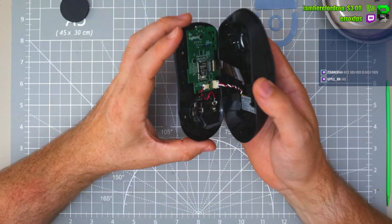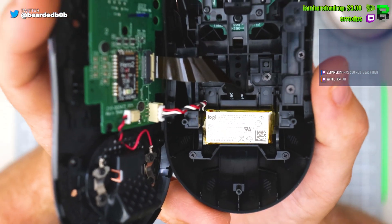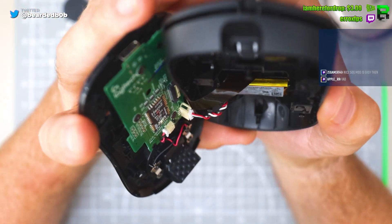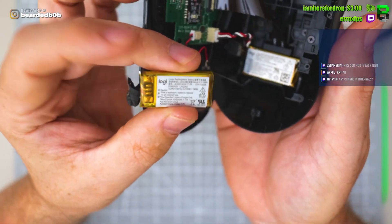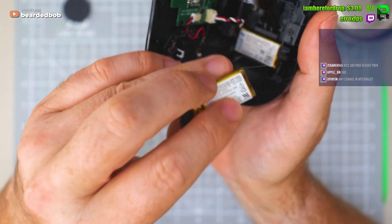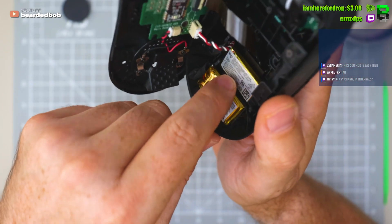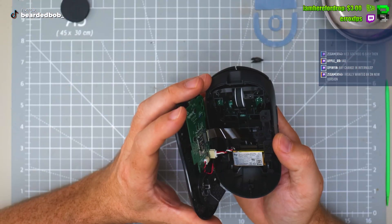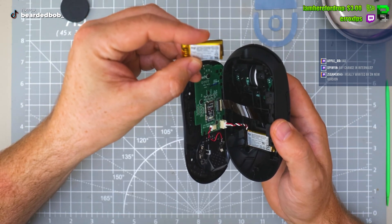It looks identical — looks like a 240 but obviously it's not. Comparing the battery against one: this is the OG Superlight battery, cat hair included. It looks similar. It's a 290 milliamp battery versus the original — is it T40 or 250?